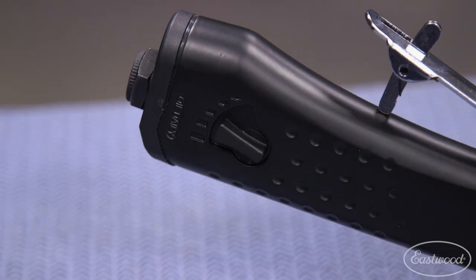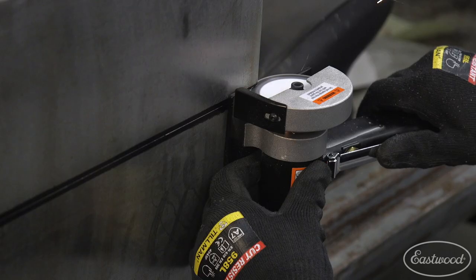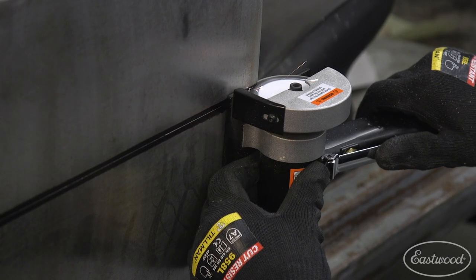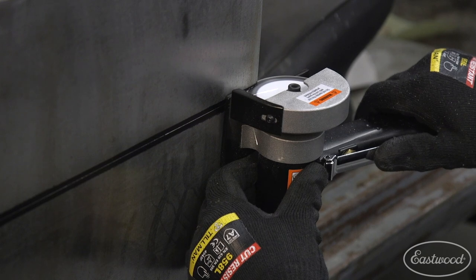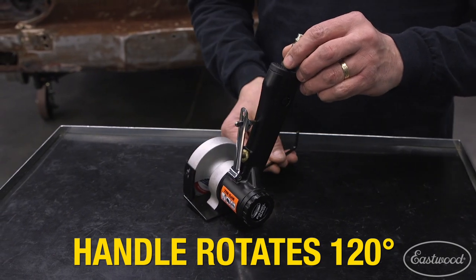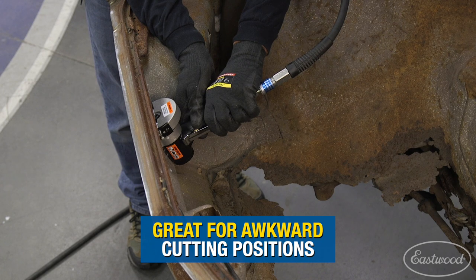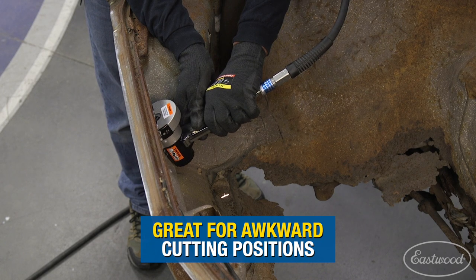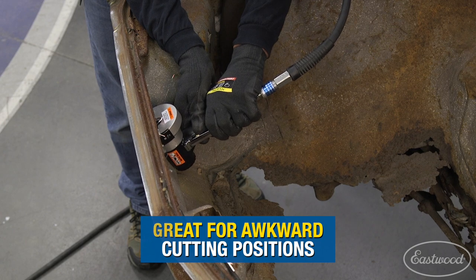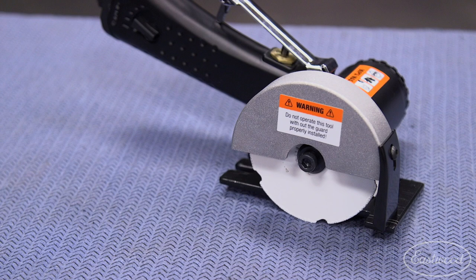Let's talk about the handle. You have an adjustment knob for your airflow on the side right here. You have that paddle trigger with that kickstand safety on it as well, which easily lets you modulate the speed, and you have an exhaust out the rear. The handle can rotate up to 120 degrees around the blade, which helps a ton if you're maneuvering into tight spaces — think under hood areas, trunks, wheel wells, footwell areas. That is a very, very nice feature to have. There's also a spark guard up front that helps keep those sparks confined, which is great for tight spaces as well.